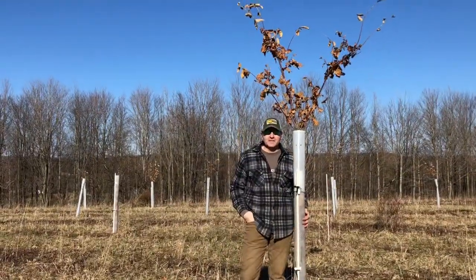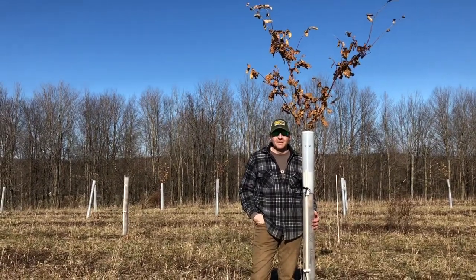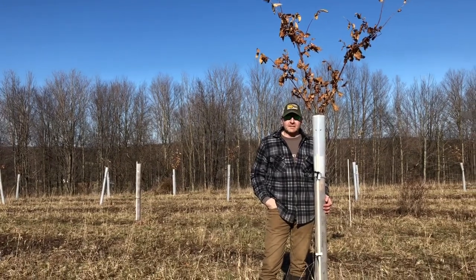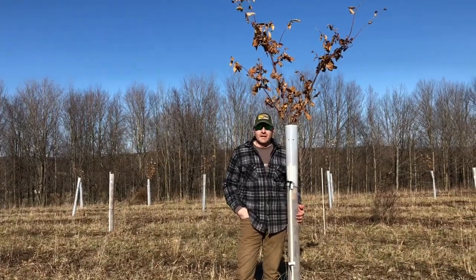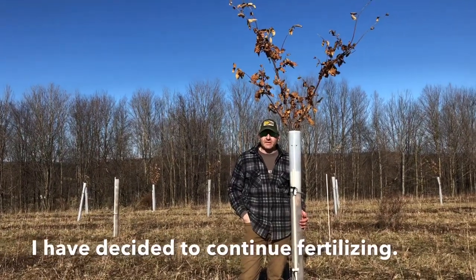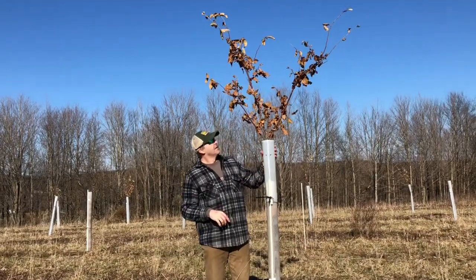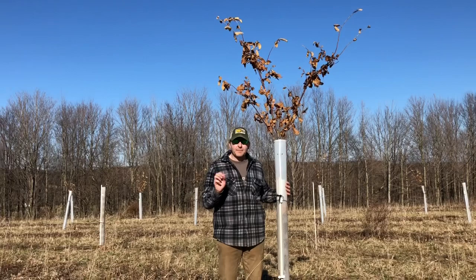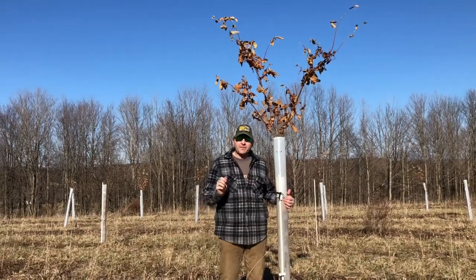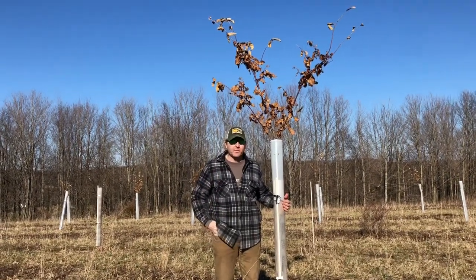Hey everybody, it's John from Lake Erie Chestnuts. It's April Fool's Day 2020 and my boy and I are out here getting some fertilizing done. As I've told you before, I follow the University of Missouri 'How to Grow Chestnuts' PDF — I'll have a link in this video below. We fertilize right two-thirds at bud break as the buds are just starting to swell, and then we do the final third right around when the blossoms start blooming, which is usually July 4th where we're at.